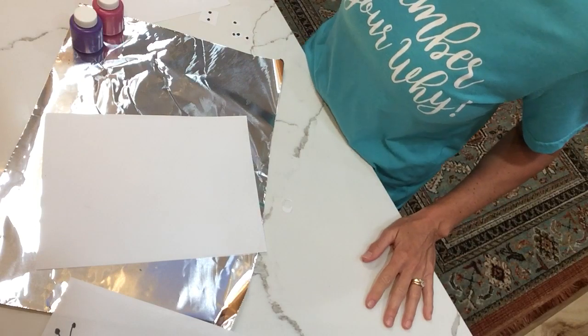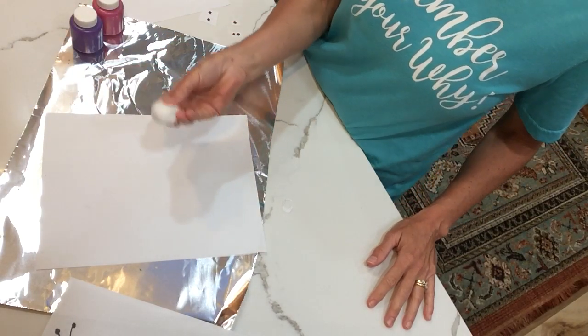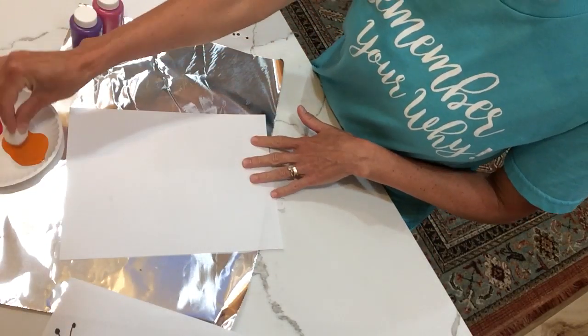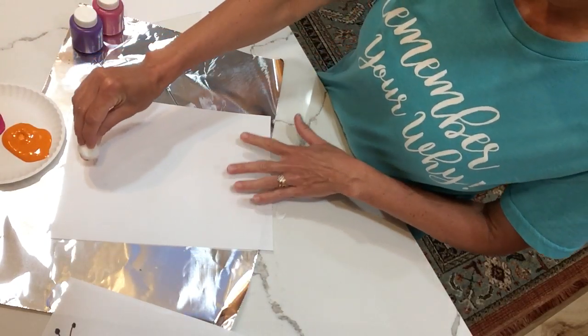Any color you choose, and a cotton ball. You're gonna take this cotton ball and dip it into some paint — I have orange today — and you don't need much, just a little dab.